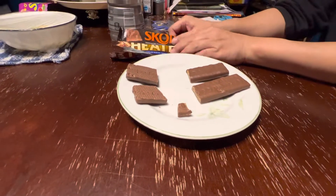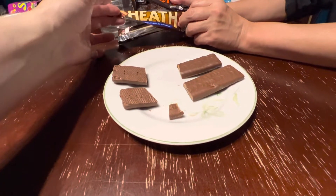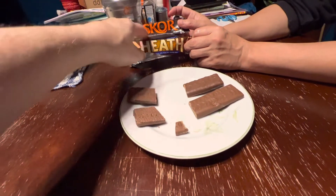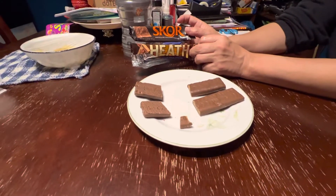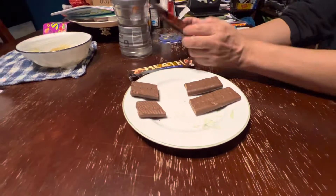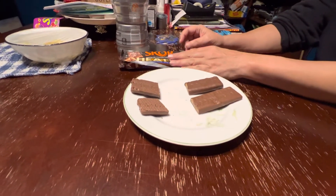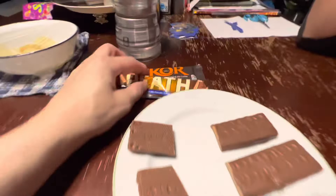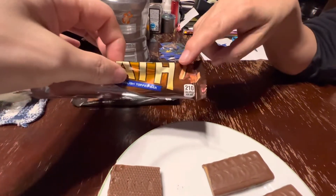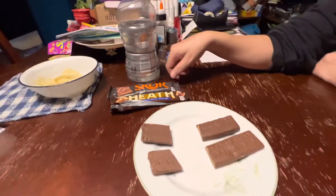That concludes our taste test. We did some research though — the Heath bar was made in, like, 19-something, and the Skor started being made in, like, the 70s, by two different companies. But now the same company owns them both. That might be why they are made essentially the same — maybe even in the same factory. This one has 200 calories, this one has 210. That's weird.